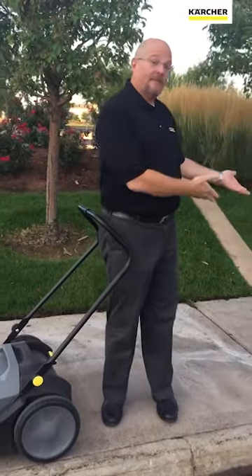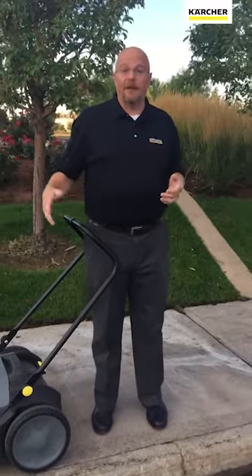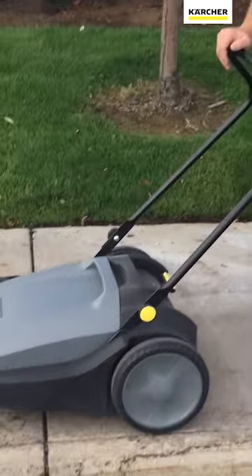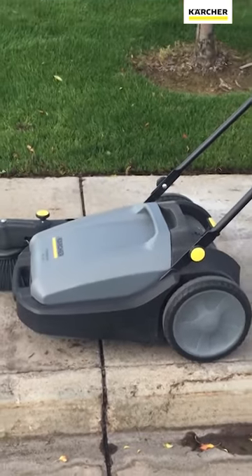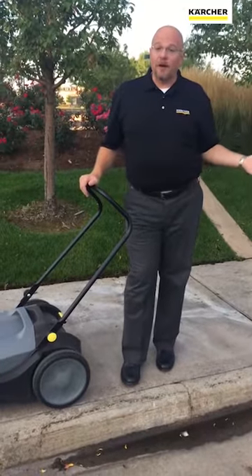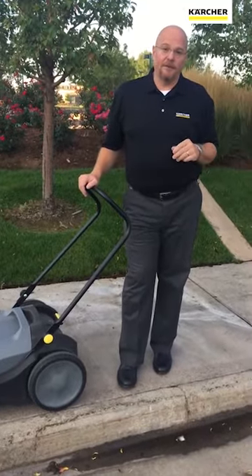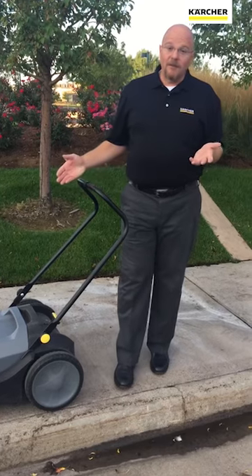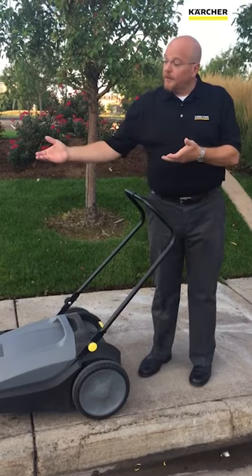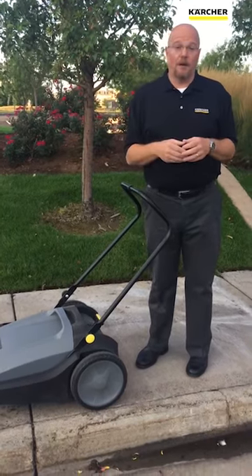If we didn't clean this up, it would walk into our facility and we'd have to remove it from there. Using a tool like the KM 7020 is a great way to quickly pick up soils and remove them from the sidewalk so that they don't walk in with foot traffic. The KM 7020 is a manual powered sweeper — a direct throw sweeper — so it works perfectly on small debris like I've got on my sidewalk here.